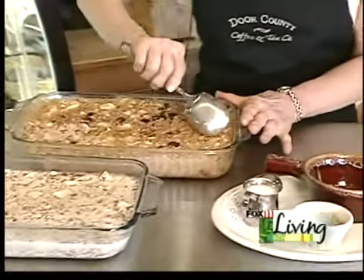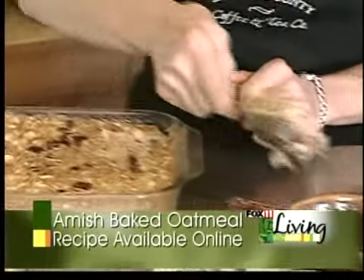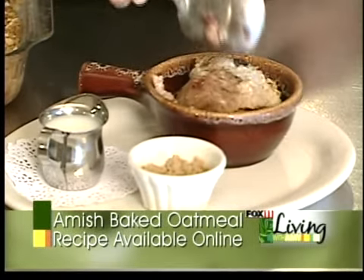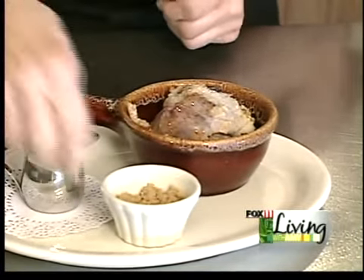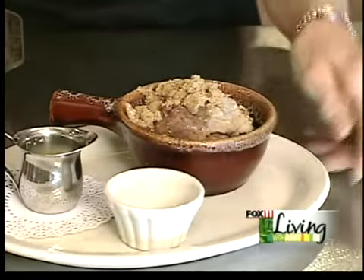We serve it in a bowl, and we pour milk and brown sugar, and it is delicious.